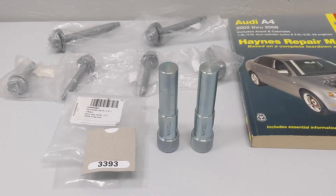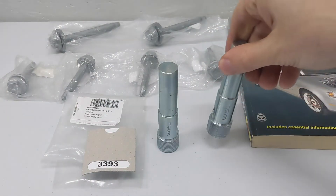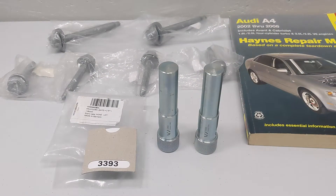Hey everyone, welcome back. And if you're new to the channel, thanks for checking me out. Today, I'm going to be realigning the front subframe on my Audi A4 B7, and I'll do that using this official VAG tool number 3393. And I'm going to go back and fix some of my old mistakes. This alignment tool is specifically made to realign the front subframe of the Audi A4 B6 and B7, and the Passat B5.